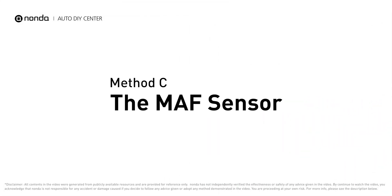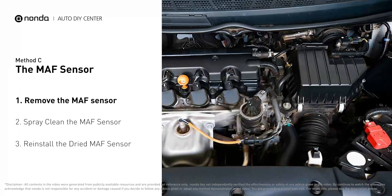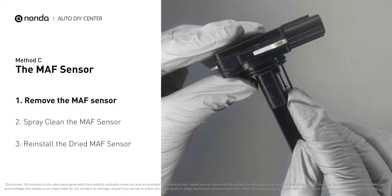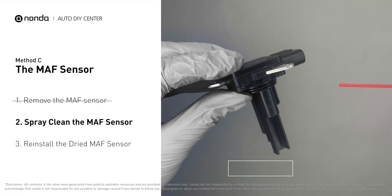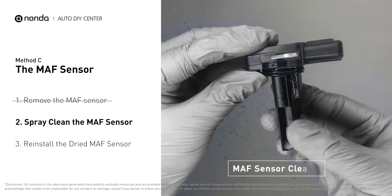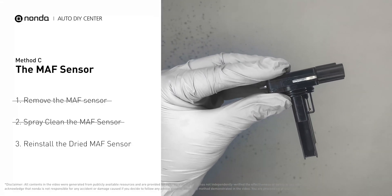Method C: the MAF sensor. MAF sensors are located between the air filter and the throttle body. Carefully remove the MAF sensor from your car and do a quick inspection — the wire inside often gets dirty and needs to be cleaned. Spray the MAF sensor cleaner onto the wire perpendicularly to the ground so that it won't damage the sensor. Reinstall the MAF sensor back in the car after it gets dry.